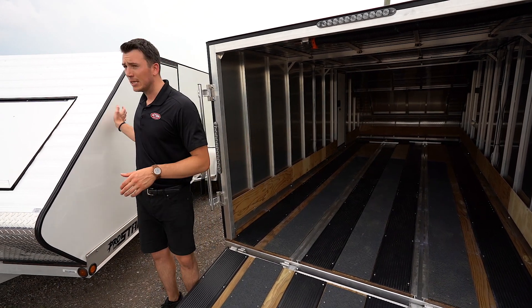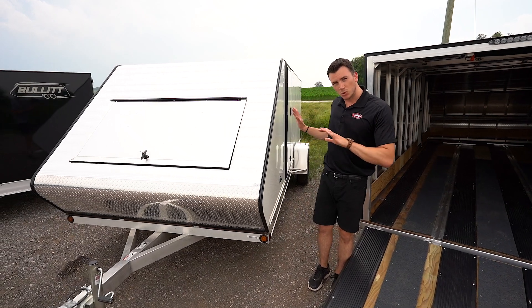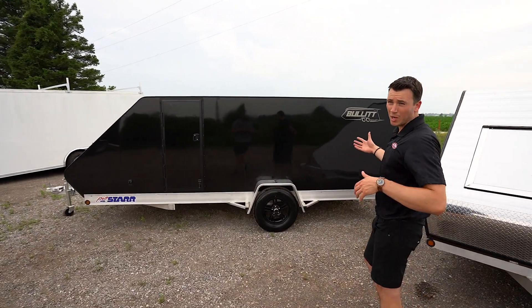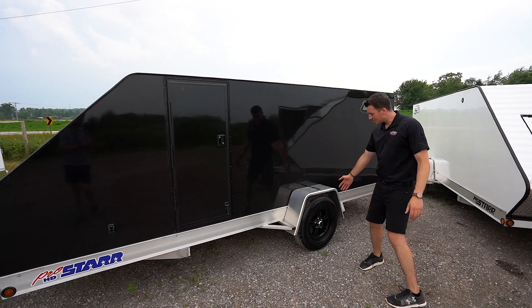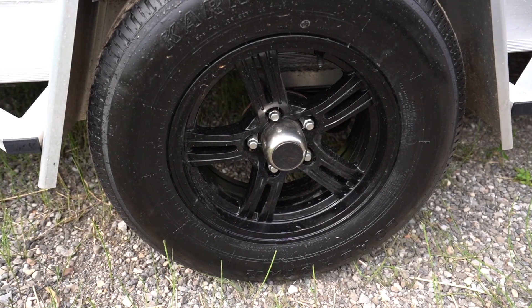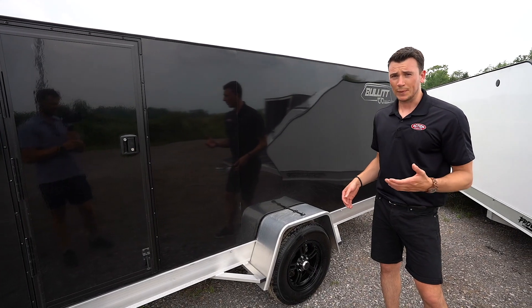On the outside of the trailer you'll see it's aluminum skin — 30 thou gauge aluminum — nice and smooth, screwless, which gives you a really clean look as you can see on this model. We offer it in three different colors: black, white, and charcoal. The 15 inch aluminum wheels are standard, so you get a nice aluminum wheel on an all-aluminum trailer so nothing's rusting out. They're all radial tires as well.